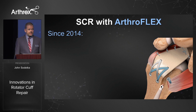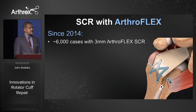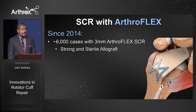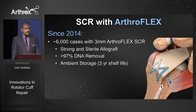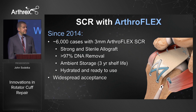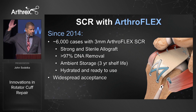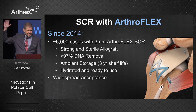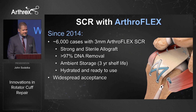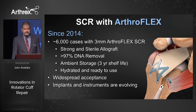Since 2014 we've done about 6,000 cases with the 3mm ArthroFlex SCR graft. The graft is strong, sterile, with 97% of the DNA removed. It's convenient with ambient storage and a three-year shelf life — hydrated and ready to use for any case. We've had very widespread acceptance of this technique, and nearly everyone in this room has performed an SCR in their practice. The implants and instruments continue to evolve as we try to make the technique easier and better.